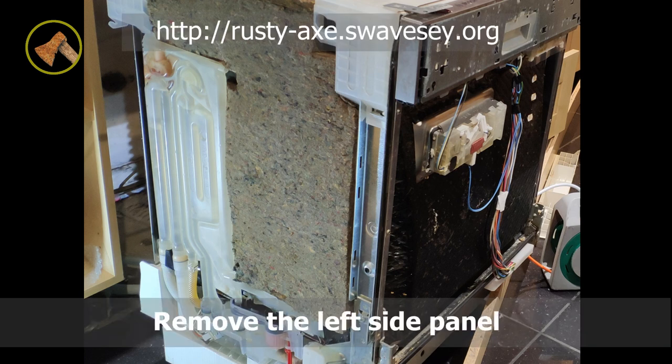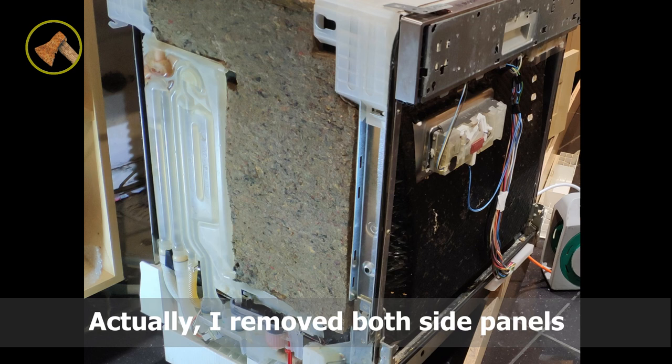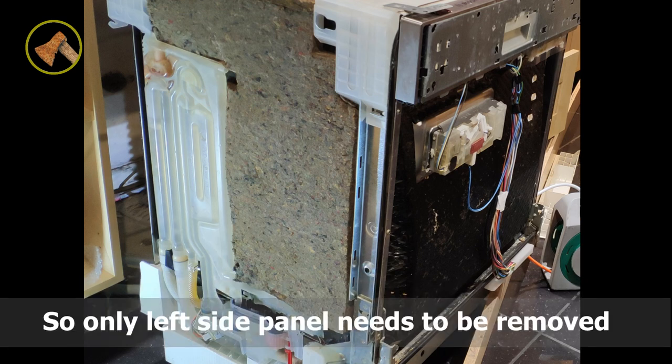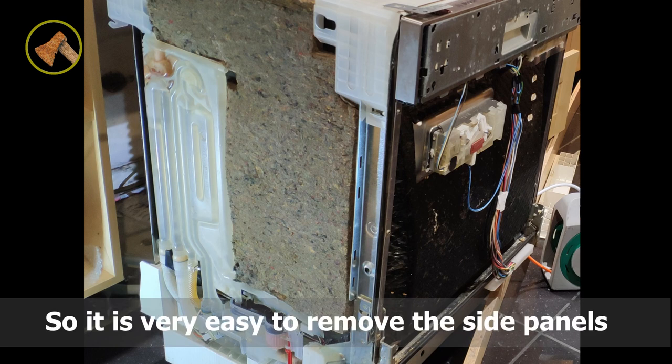Remove the left side panel. I actually removed both side panels, then found out the water distributor is on the left side, so only the left side panel needs to be removed. Both side panels are fixed by a plastic clip on the rear, making them very easy to remove.